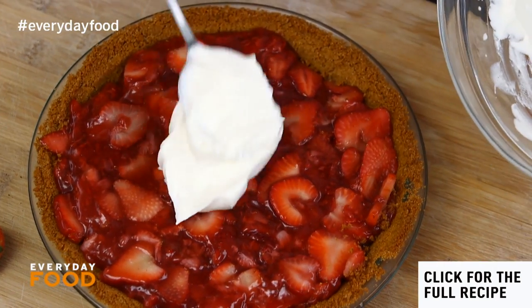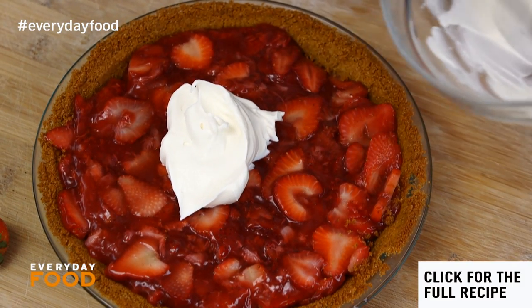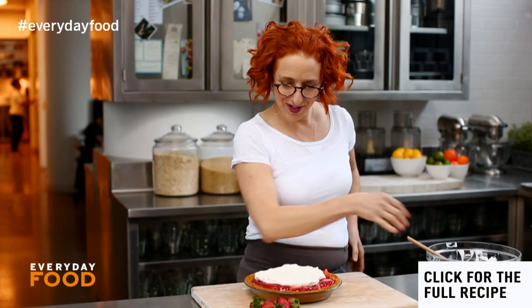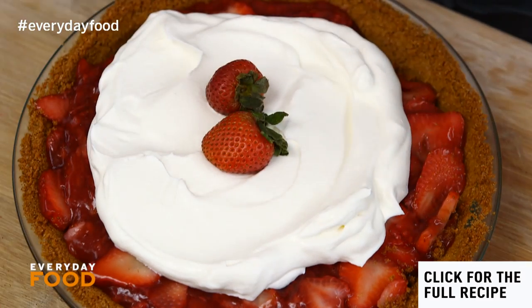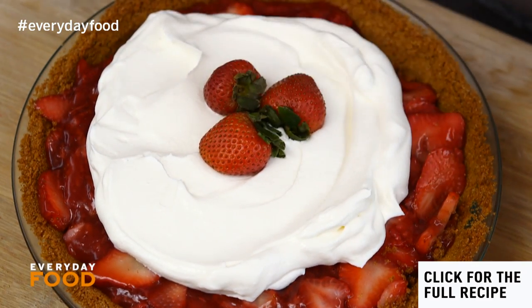Chilled and ready to go. Spoon your whipped cream on top — this was about a half cup of cream, but you can use more if you want. A couple of fresh strawberries on top and you have a beautiful almost no-bake pie.